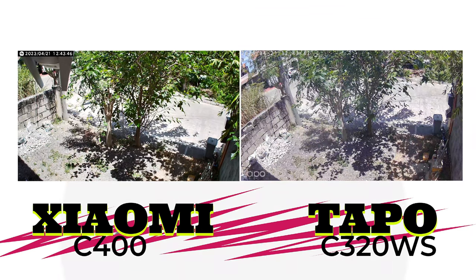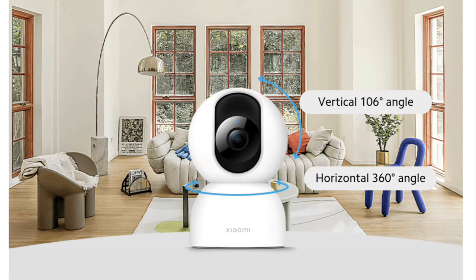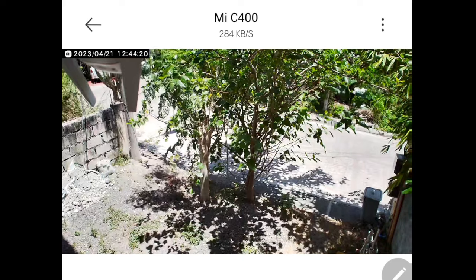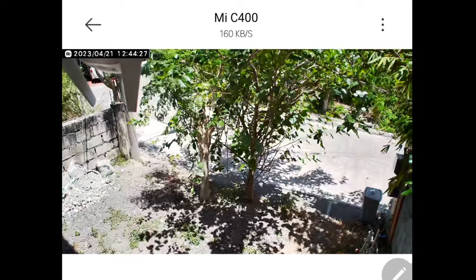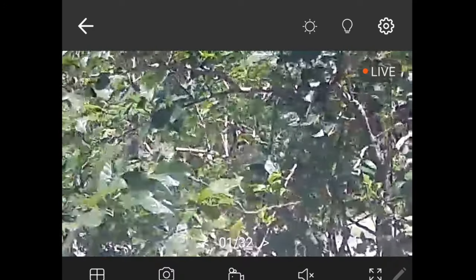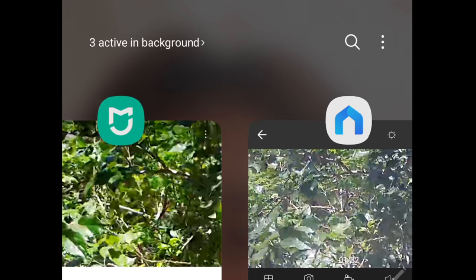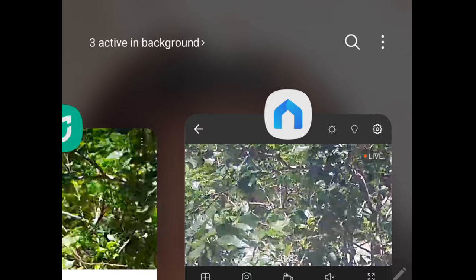The C400 offsets its lack of wide angle with the capability to rotate horizontally up to 360 degrees and vertically up to 106 degrees. Let's try to zoom in using PTZ or pinching on screen. Look at the color on the C400, then switching to the C320WS and zooming in — you can see there's more light on the C400 compared to the TAPO C320WS.